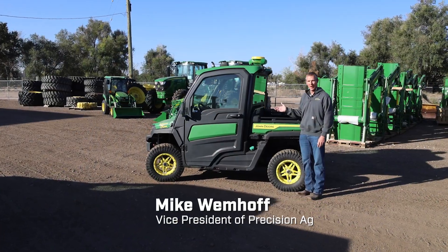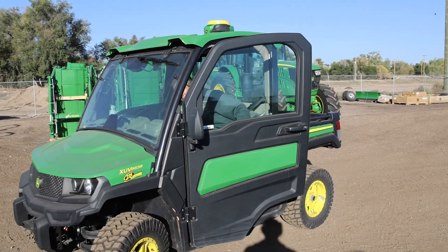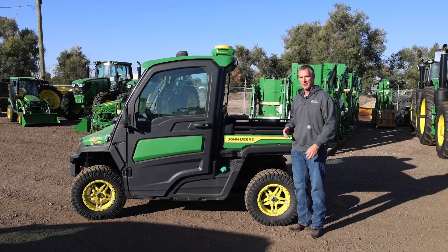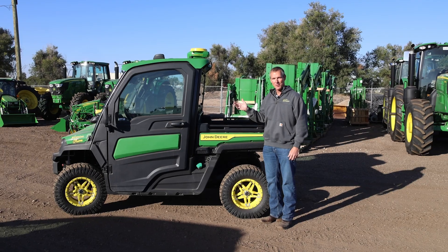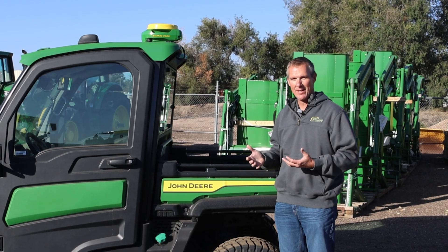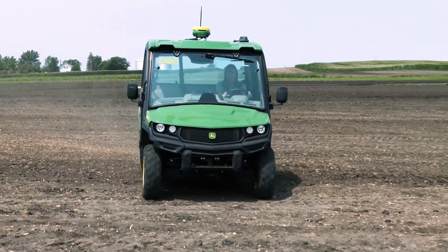I'm standing next to one of our John Deere AutoTrack Ready Gators, and what we wanted to point out with this particular machine is really the capabilities it provides to do boundary management. You can see we have a Starfire 7000 on this and there's a display in the cab. With this particular machine, especially through the course of the winter, especially if you've upgraded to SFRTK, you can create new boundaries by driving this around your field.